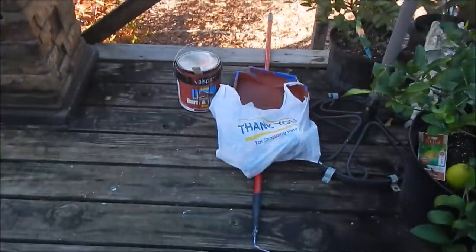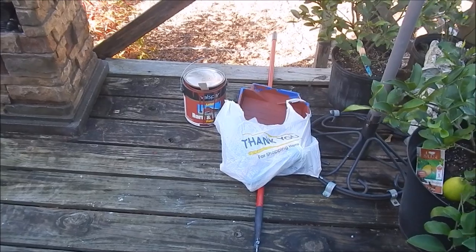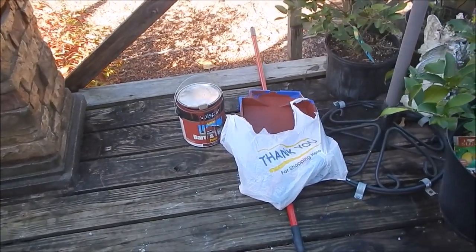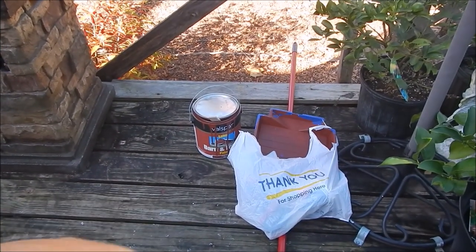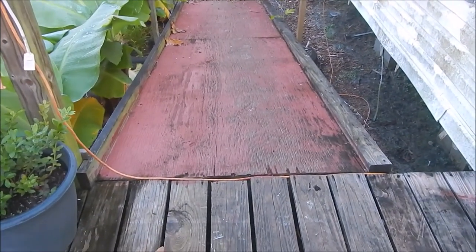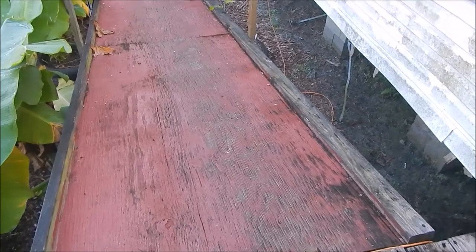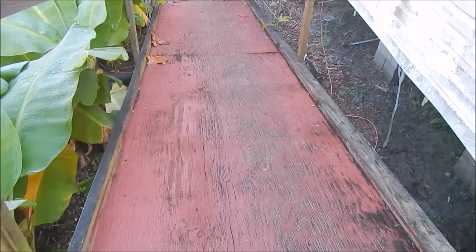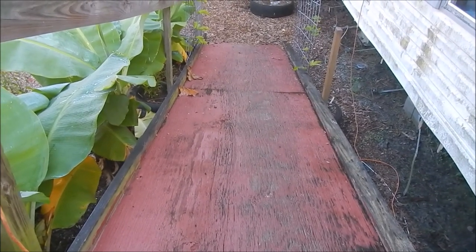I've got my supplies right here. We put sand in with the paint, and you can buy all of this at your local hardware stores — Ace, True Value, Lowe's, Home Depot, even Walmart has them. We put sand in with the paint and then you just paint as normal. The sand gives you grip so it'll be easy to walk up and down even if it's a little bit wet out. I can't comment on snow and ice because I don't live in that region.